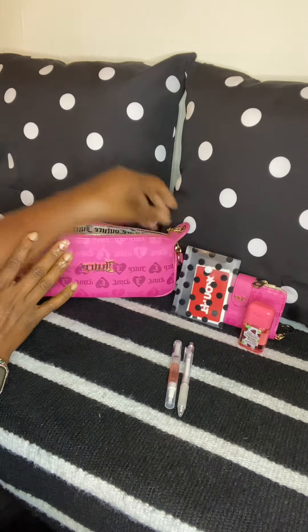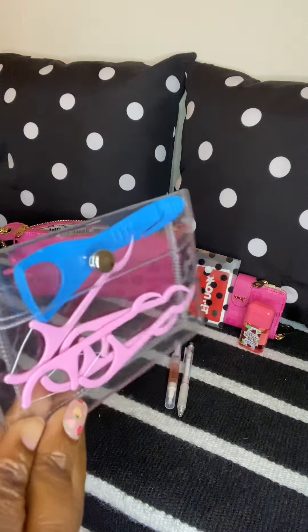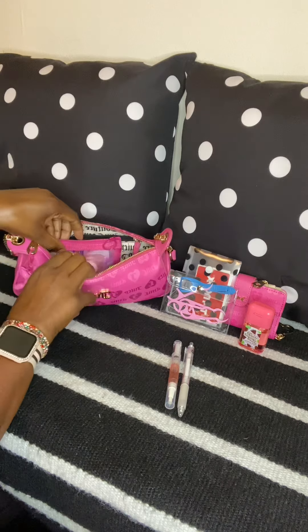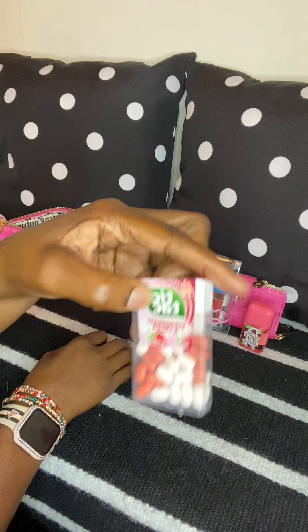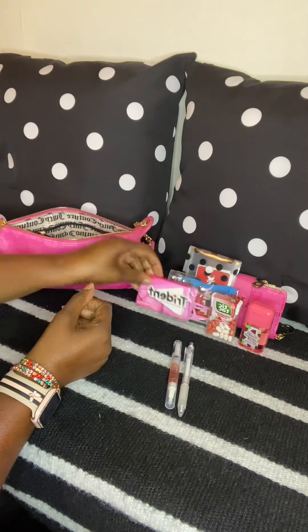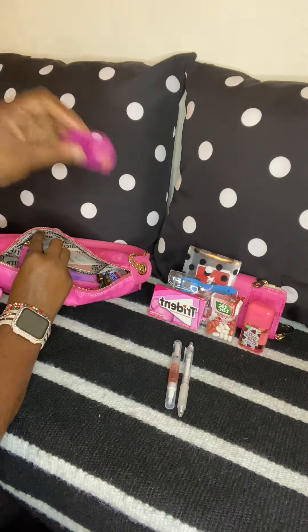In that same compartment I have my floss picks and a tongue scraper, just in case I grab something to eat while I'm out. In the zipper compartment I have strawberries and cream Tic Tacs from Dollar Tree, some Trident bubble gum, my everyday meds just in case I don't get back in time, and my Candy Pods.